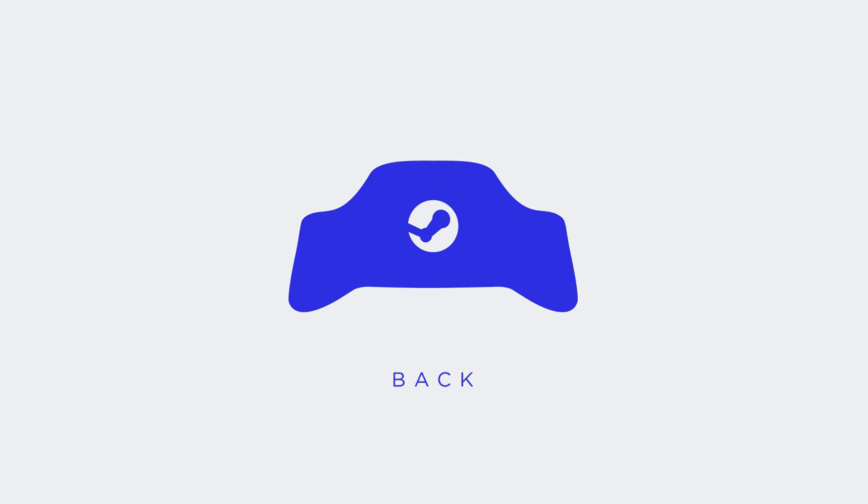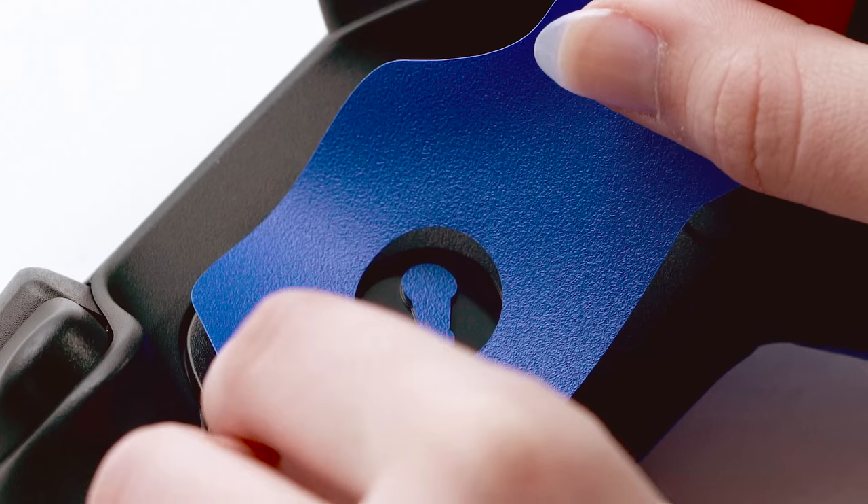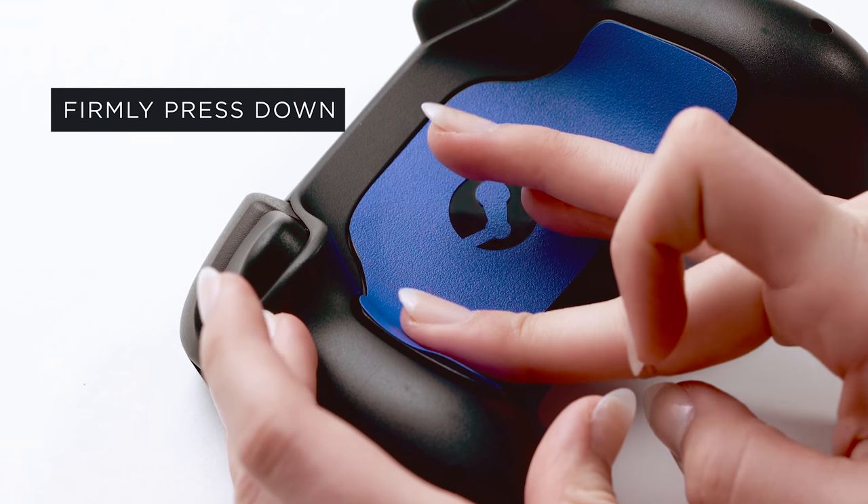Let's move to the back. Place the large back piece on the controller using the Steam logo as a guide. Once you have it lined up, press it down firmly.